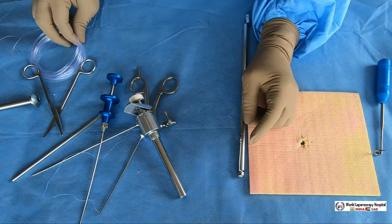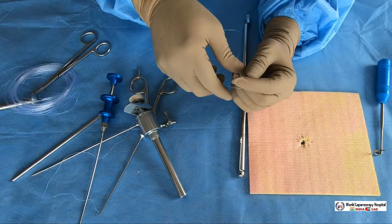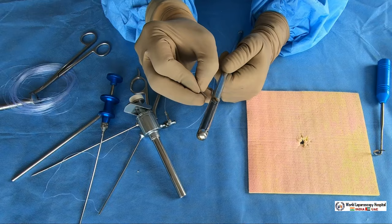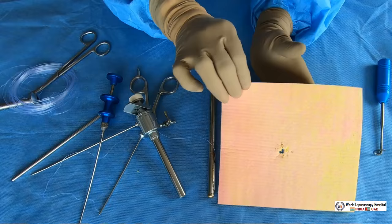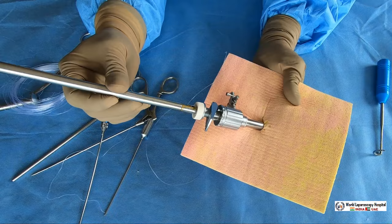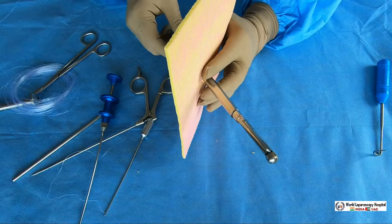Again, use a 45 centimeter suture. Feed the suture into the eye of the needle — the suture goes through the eye of the needle. After that, rotate the needle to hide the tip of the needle. Now what you do: this is a 10 millimeter port. Introduce this port closure needle completely inside the cannula — everything goes inside the cannula together.